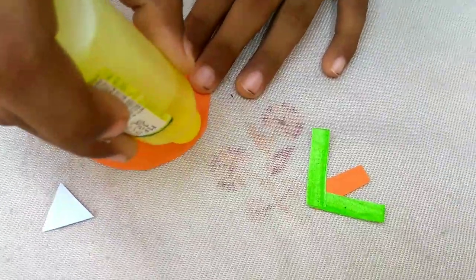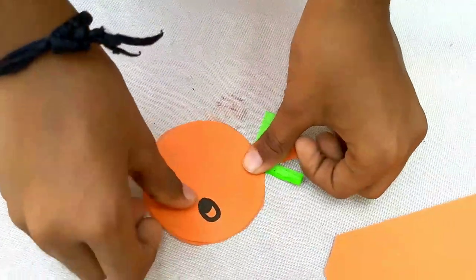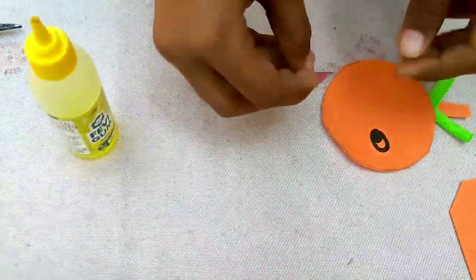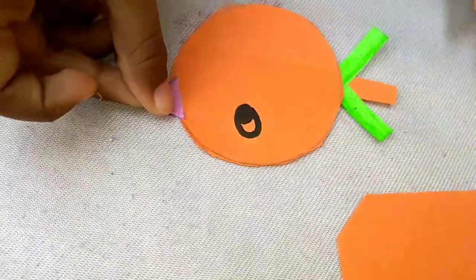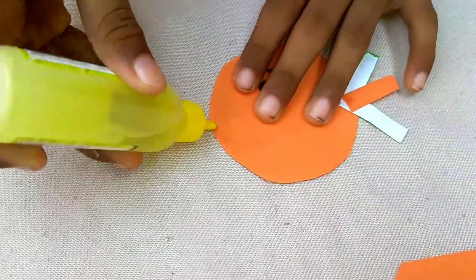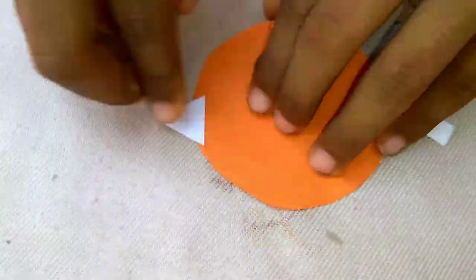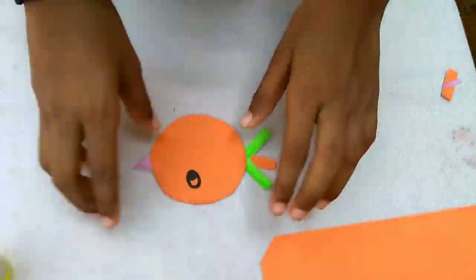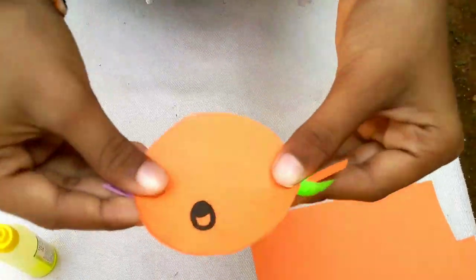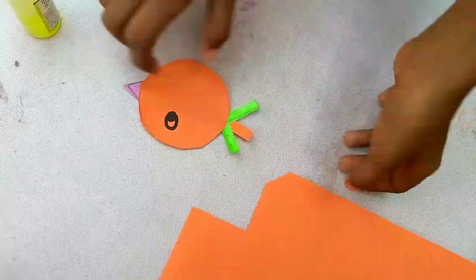Now this is the middle sign. We put something in the middle sign, and then we put something in the middle sign. Let's get a piece of paper and put a piece of paper. Let's go and put a piece of paper. Now let's take a piece of paper.